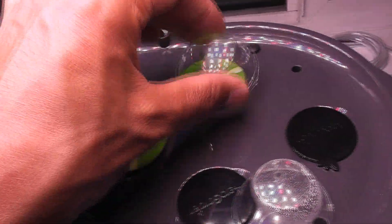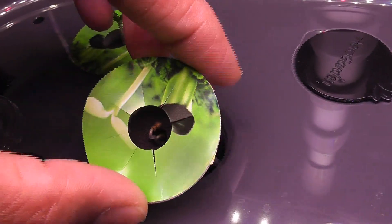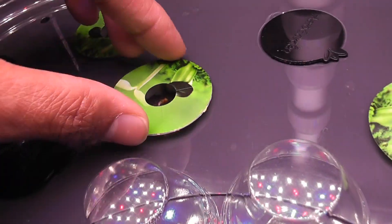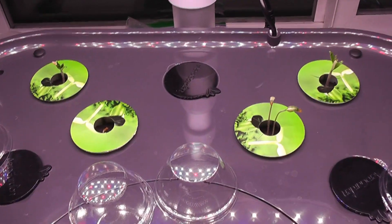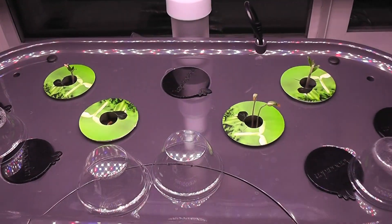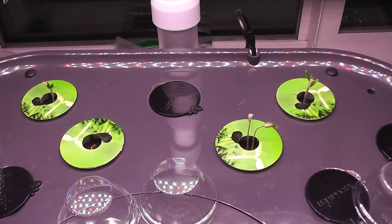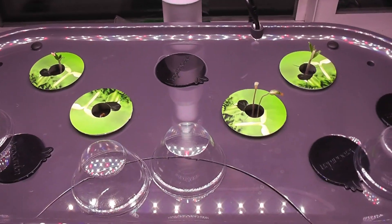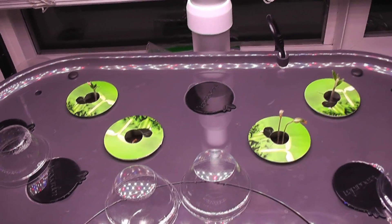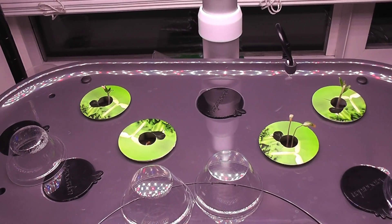I see two seedlings in each pod. The seedlings in one pod are coming a little slow but they are there. Now that I see the seedlings I will start adding nutrition. I will use AeroGarden nutrition throughout this growth cycle as recommended — 12 ml at every feeding cycle. Once the plants are established and producing flowers and fruits I may bump up the nutrition.